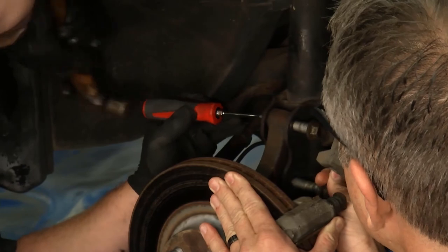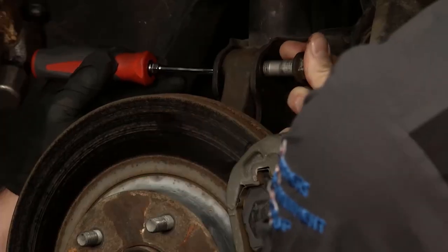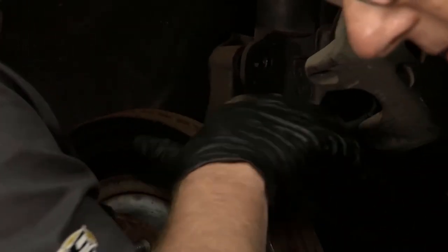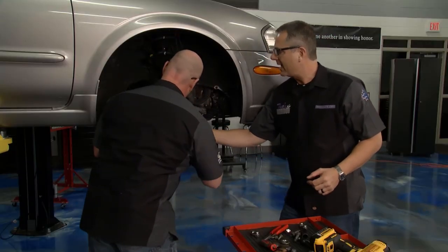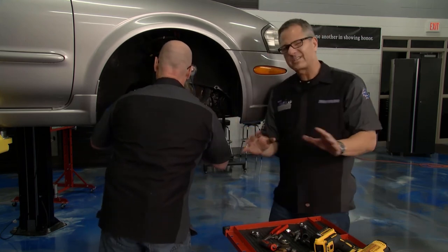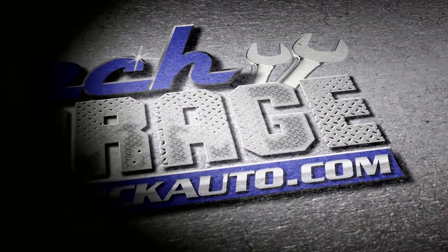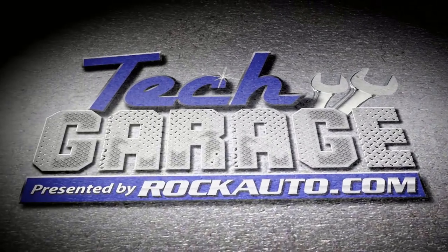There it comes — got the bottom one too. Now we'll just take the ball joint off and go ahead and separate that. We've got two options: we can press it out here on the car with a special set, but I'm going to take it over to our Woodward Fab Press — Chief Tech Chase is over there and he's going to give me a hand. We'll do that right when we return with more Tech Garage, presented by rockauto.com.